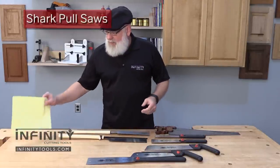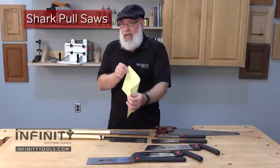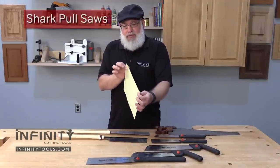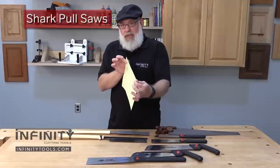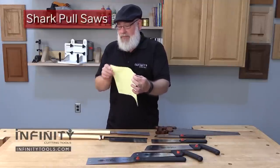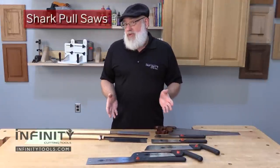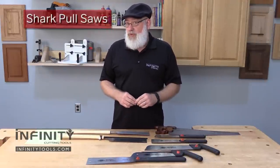It's kind of like a piece of paper. If you try to push a piece of paper, it's going to bend and kink. But a pull saw like this piece of paper — if you pull it and keep tension on it, it's going to cut nice and clean and straight. So I want to give you a little bit of an overview of the types of pull saws that we offer here at Infinity Tools.